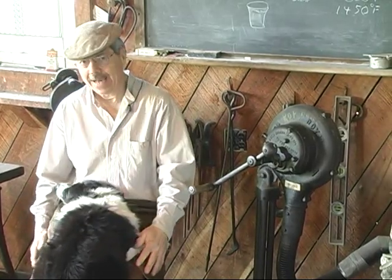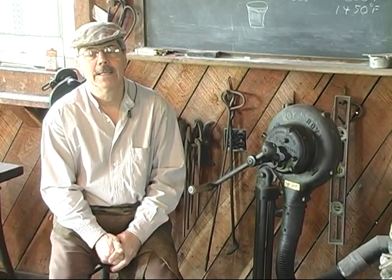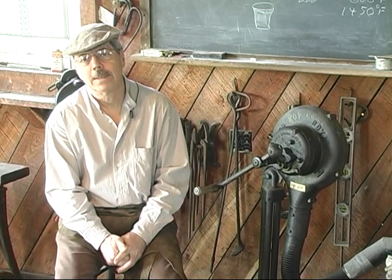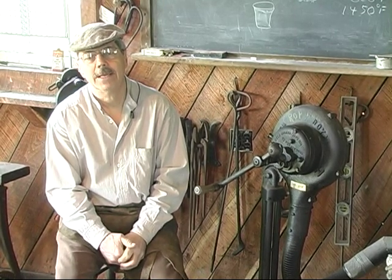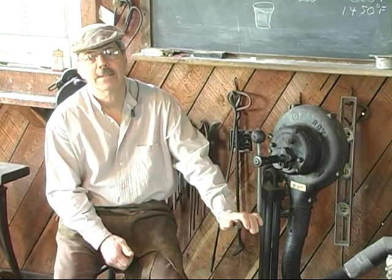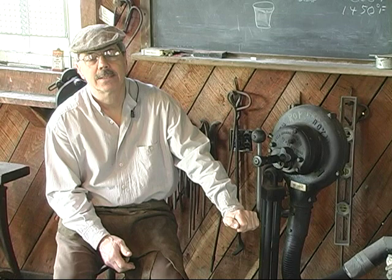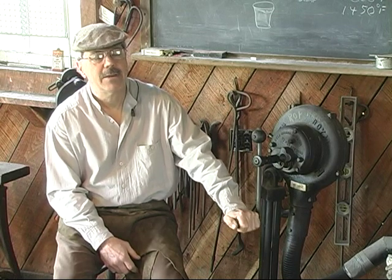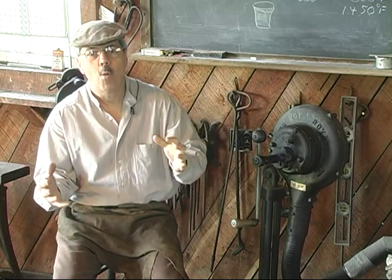Here we are back in the General Porter Blacksmith shop this morning with my dog Dixie and Jim McCannick, and we're going to finish the film that we started in April. We did a basic blacksmithing DVD that we didn't finish. Since you've viewed that DVD, we want to explain one portion we did not cover — the fire. Having viewed that DVD, you're going to be curious about how we get the metal hot and what method we're going to use.